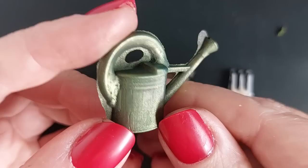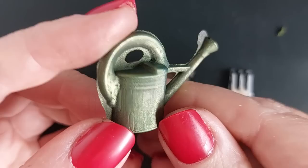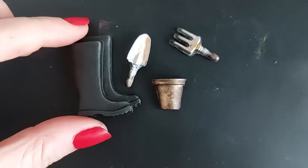I use my craft blade to trim around all of the edges. I do have a deburring tool but for these the craft blade was so much quicker and easier - you can just get in and get it off.